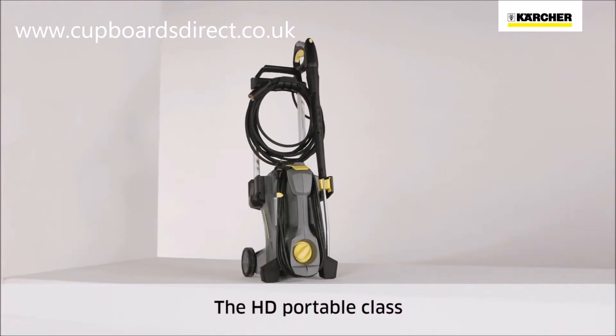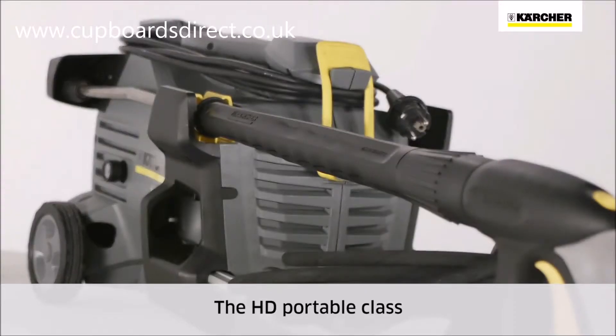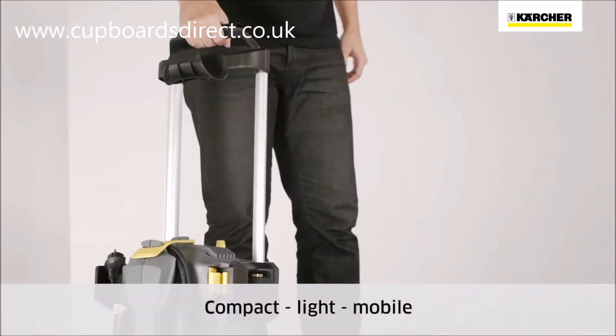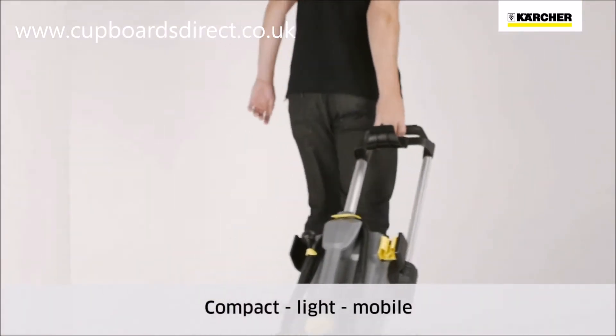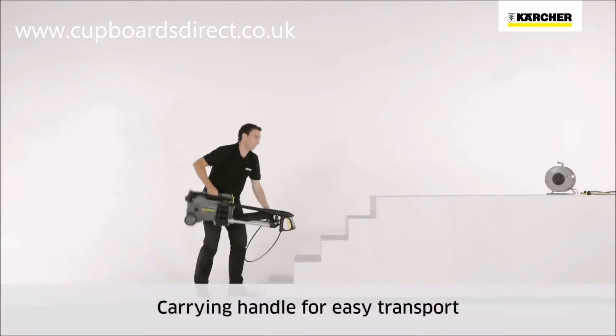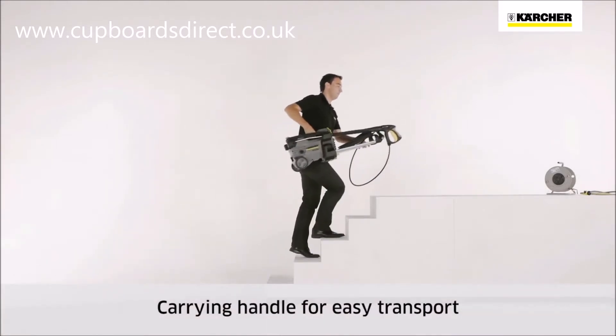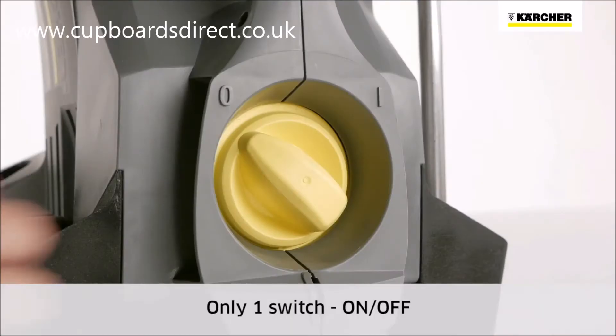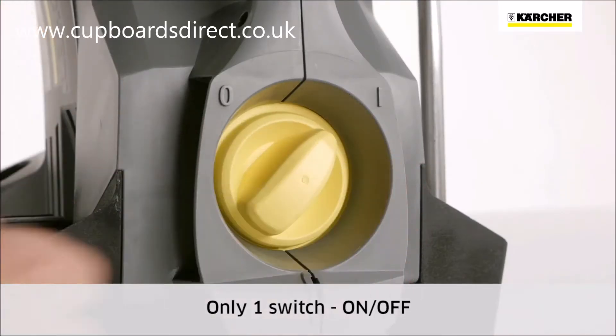Hello, let me introduce you to the HD Portable range of Coldwater High Pressure Cleaners. Minimizing size and weight took center stage during development. The HD Portables are ideal for use in different locations and, thanks to the practical carrying handle, are very easy to transport and store. The HD Portable class has only one on-off switch.